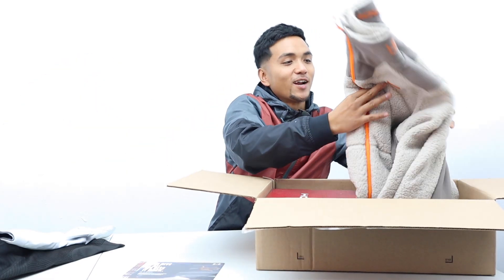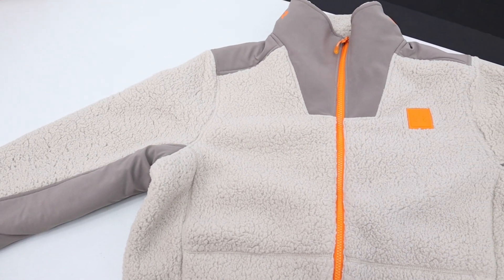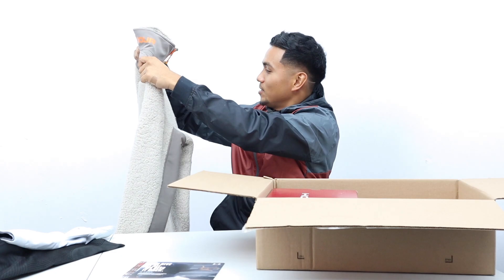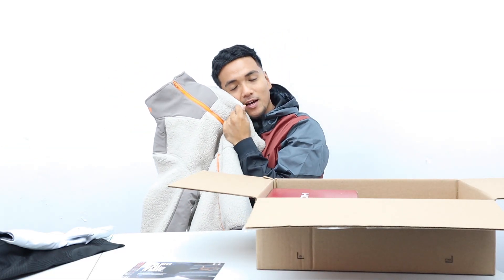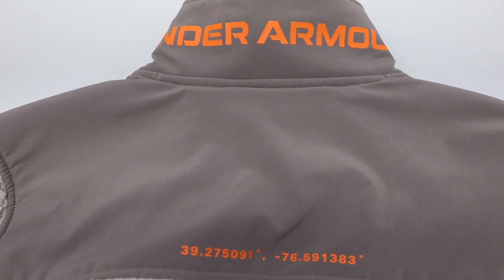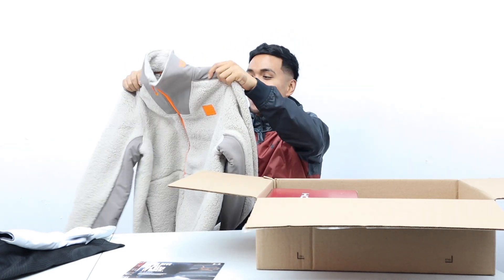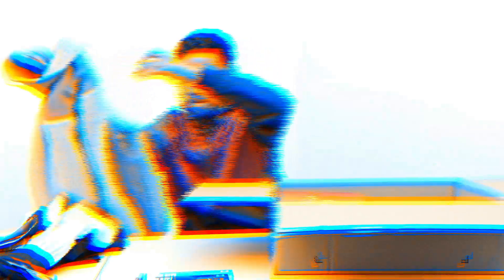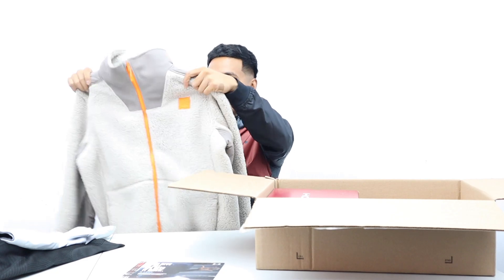And then we got this one right here — this is probably... this is sick, oh my gosh. I love how fluffy it is. What kind of material is this? This fluffy jacket — I don't even know what it's called — but this thing will keep you warm training outdoors in the winter. Can't wait to try this one on. Looks amazing, love the orange and gray combo.